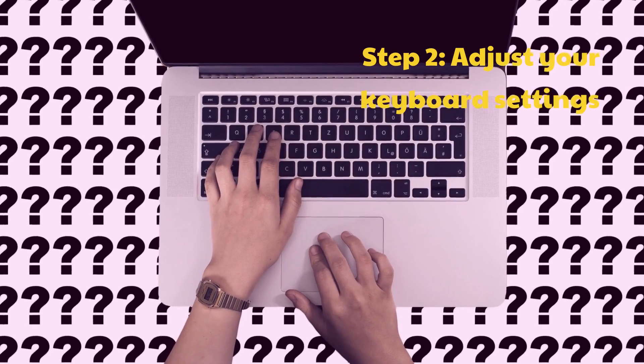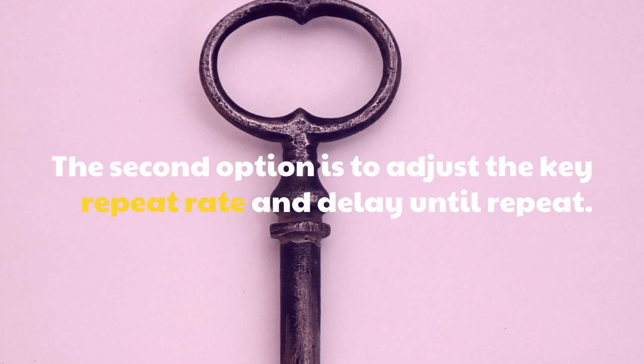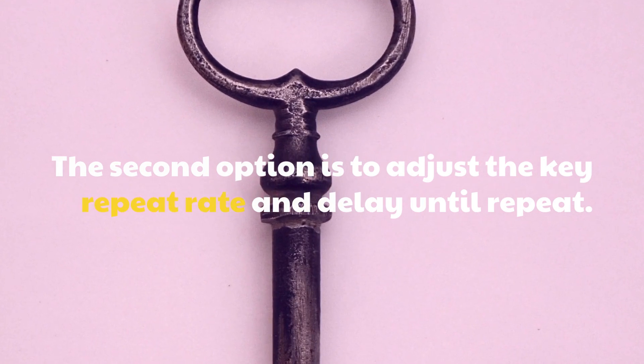Step 2: Adjust your keyboard settings. The second option is to adjust the key repeat rate and delay until repeat.